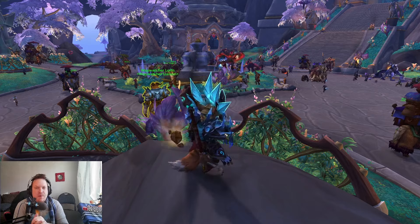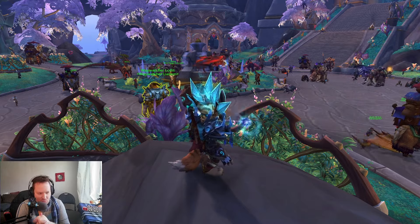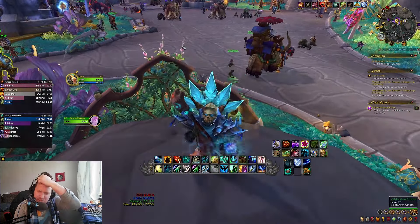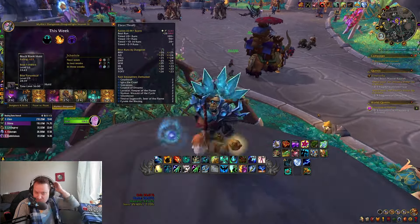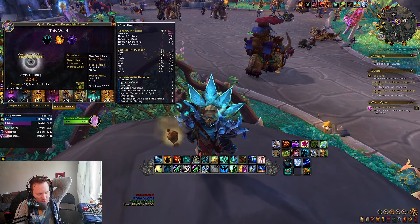What's going on guys? Zuko back with another Dragonflight video. Hope you're all doing very well. I wanted to bring to you a plus 26 Black Rook Hold that I did — it's the first plus 26 that I've done so far. I've been on a mission to try and get all the 25s done across the board.